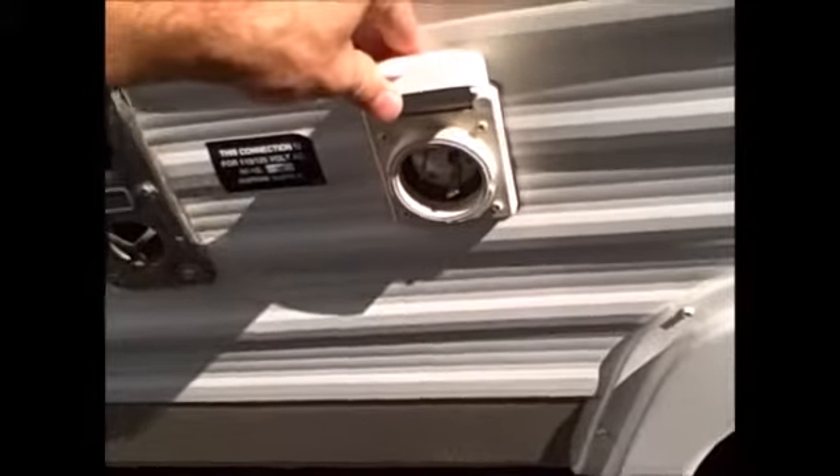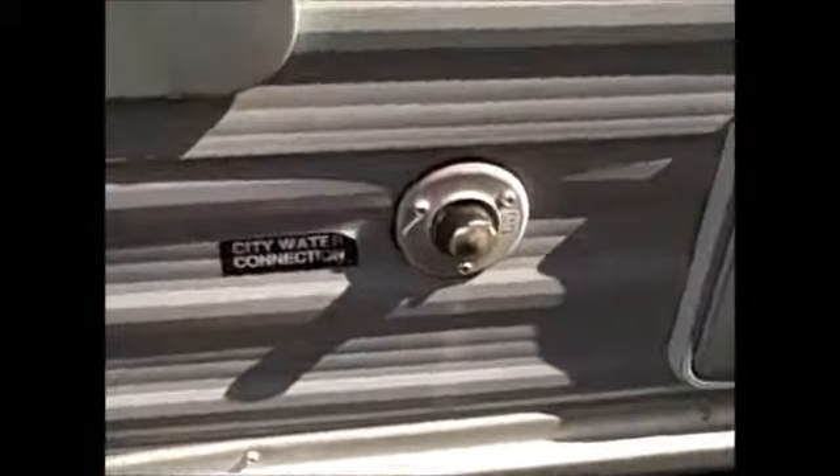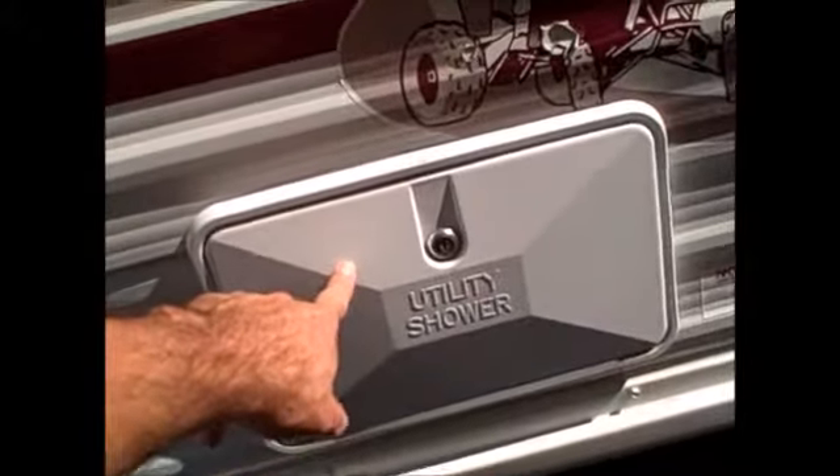It does have a little slide here, which gives you a little bit of extra room inside the coach. This is the back of the furnace and a six-gallon hot water heater. It does have a sealed shore power cord, so that's pretty nice — you won't have to worry about mice and stuff getting up inside there. City water, and you also have your outside shower here.